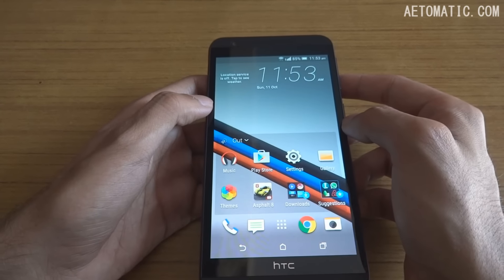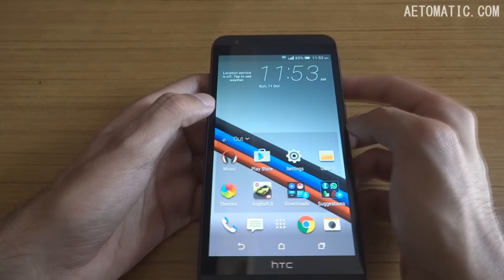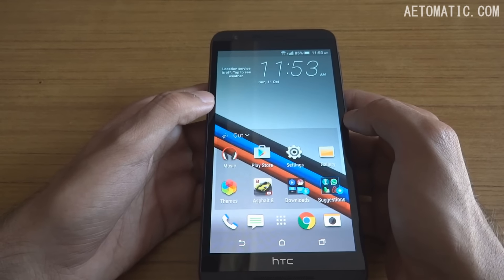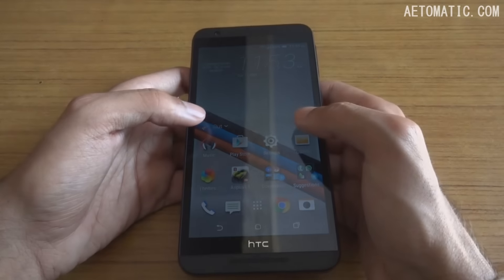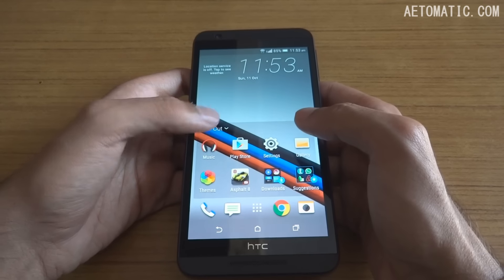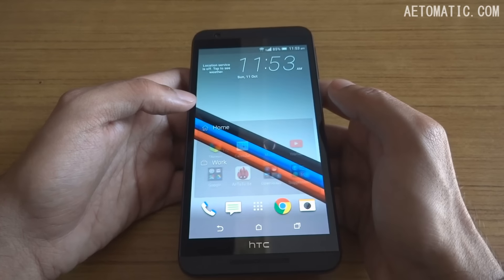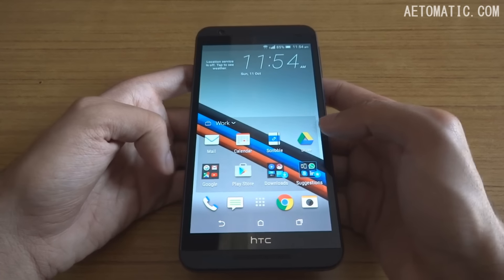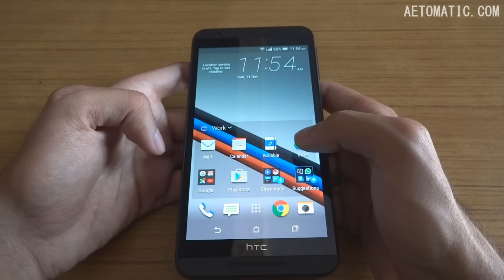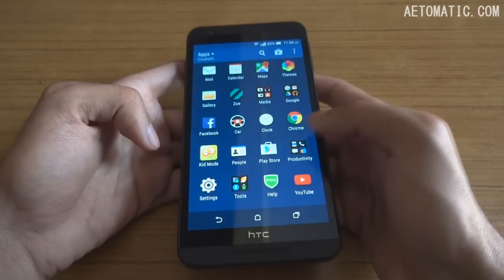I usually remove most of the widgets from my home screen, but this small dynamic box is pretty useful. It has three sets of different apps for different occasions — when you're outside, at home, or at work. You can add or remove applications according to your liking, making it a quick toggle between most-used apps without going into the main app drawer.